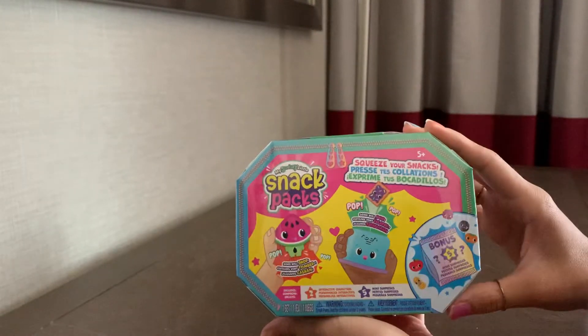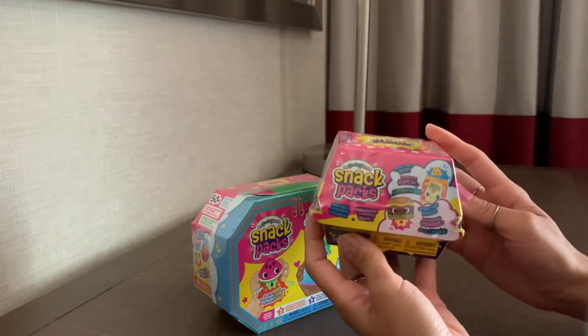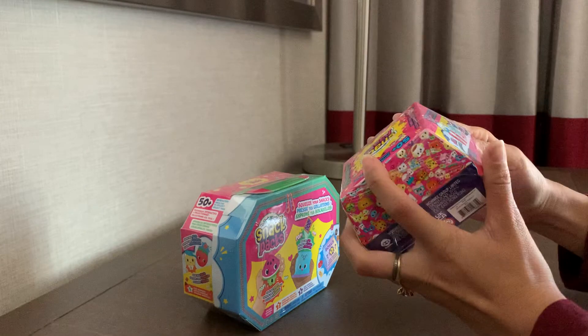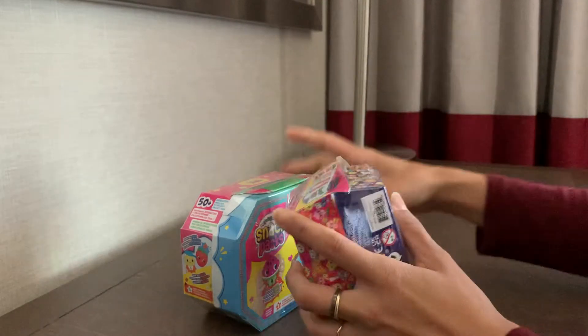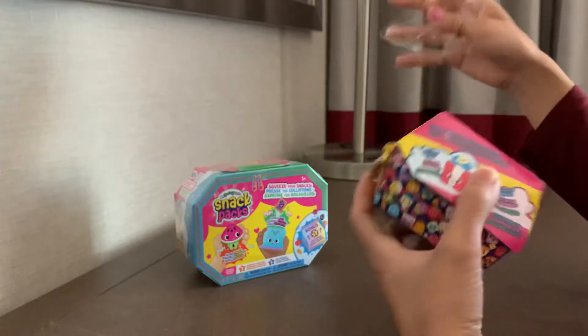Oh my goodness. I think the dumpling one — they have like a larger version of a dumpling and a cotton candy that you can see in stores, but I haven't seen these blinds in any of my stores. I've seen everybody post about them on Five Below and stuff, and so when I saw them at my Walmart I was like, oh I gotta get one and see what it's all about.